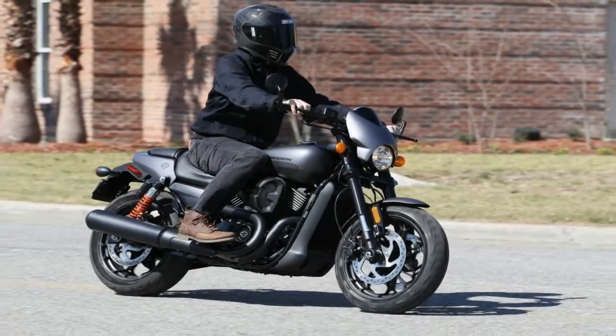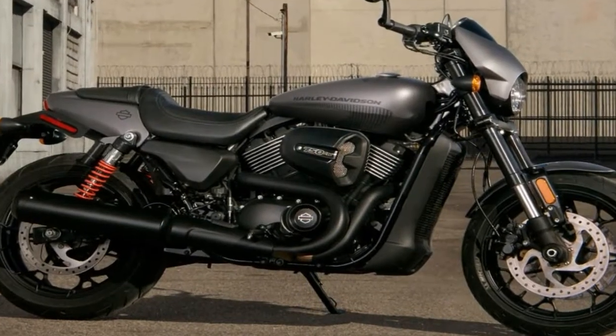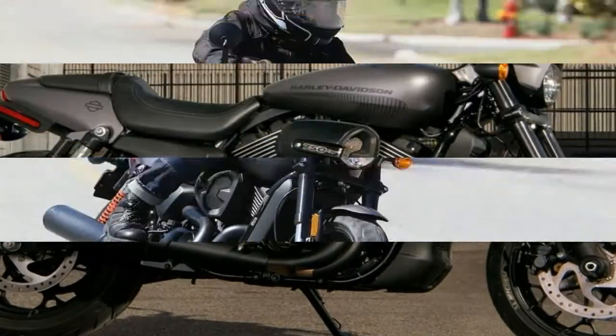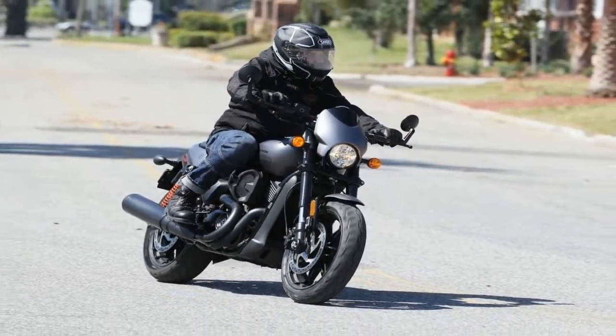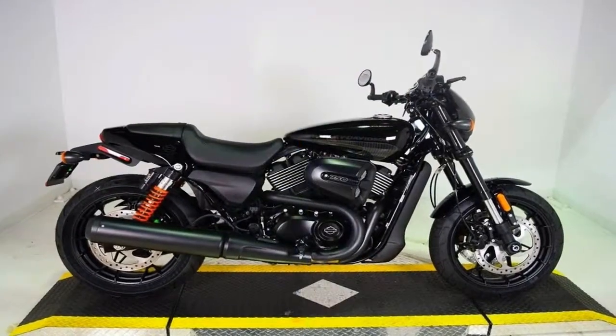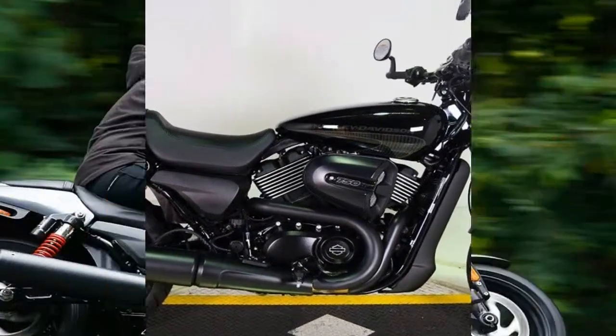One detail here that never gets old is the bar-end mount mirrors, so there's none of the big tall mirror standoffs waving around in the air, and that makes for clean lines to be sure. Many of these changes make for a marked improvement in handling and are part of the overall strategy to draw in younger buyers.